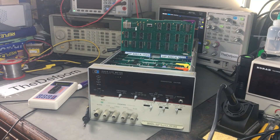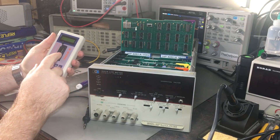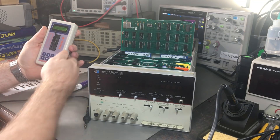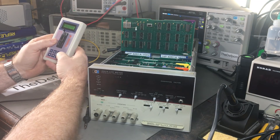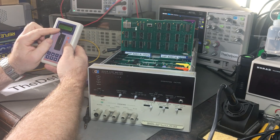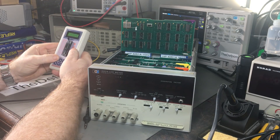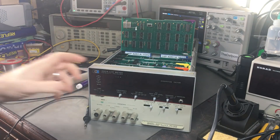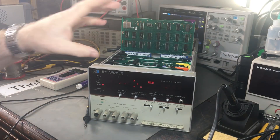I've taken that chip out, put a socket in, installed the other chip I've got which isn't exactly the right one but it's close. I've put the chip I removed into this tester to identify it. The tester says 74LS74 - it recognizes the chip, so it's probably okay. Testing with the new chip in - it's behaving in the same way, so this chip hasn't changed anything from what I can tell.